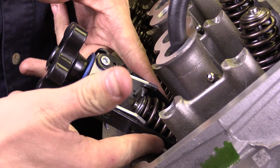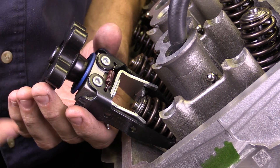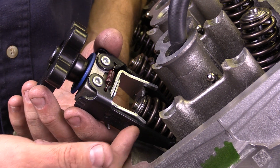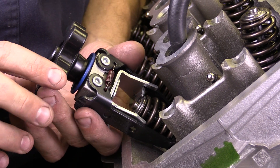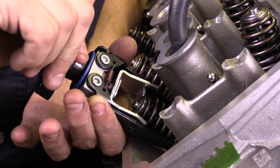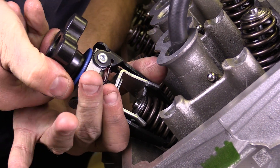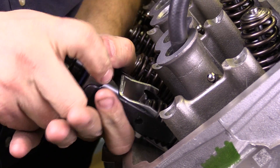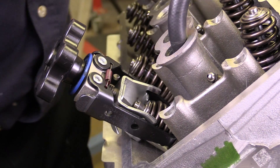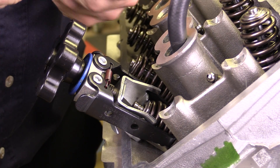This tool just clamps down on the valve spring. This is a generic tool that can be used on any style. There actually exists a special tool specifically for this engine, and many engines have them, that are used to remove the spring with the cylinder head installed, but I wanted to show you this generic one. I'm just going to crank down on this and you'll notice that the spring will begin to compress, exposing the keepers on the valve. As soon as I've got the keepers available, I'm going to go ahead and remove those out of there with the magnet.